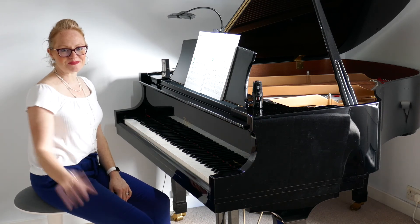Have fun practicing that and I'll see you next time.